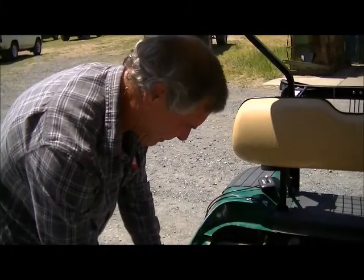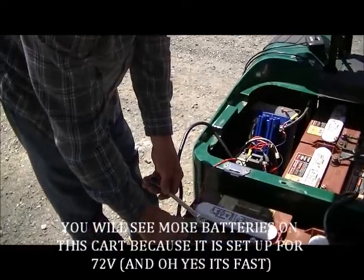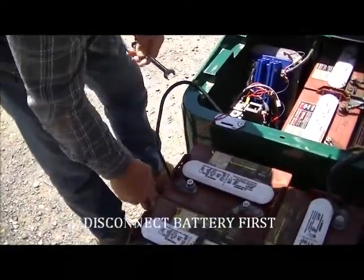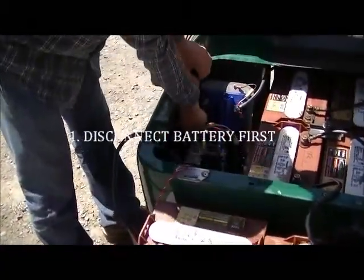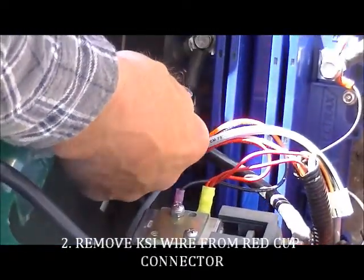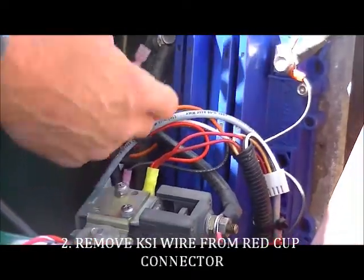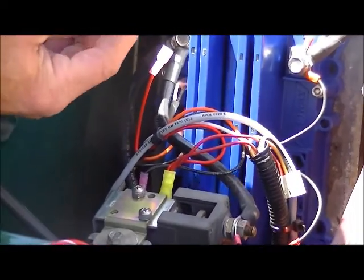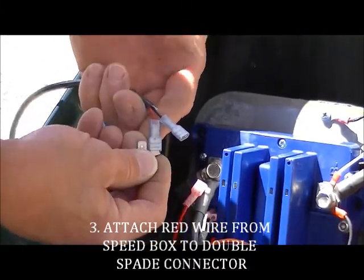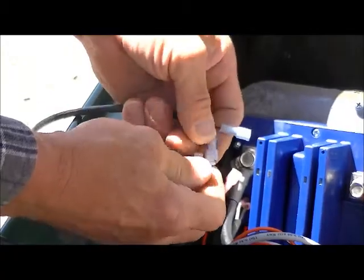For safety reasons, we're going to show you how to do the box installation for the Series or SR controllers. Start by breaking your battery connection, then remove the KSI wire from the red cup connector on the controller. Next, add the double spade connection, fastening it onto the red wire on the box's wire harness.